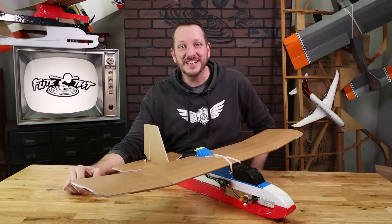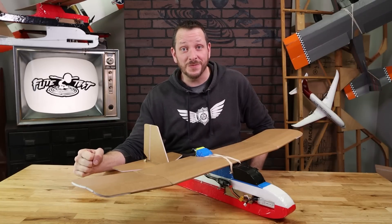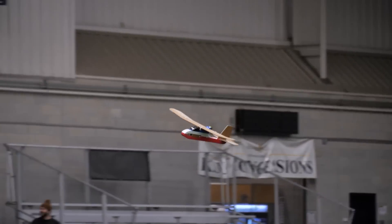Hey friends, welcome to Flight Test Tech. I'm Josh. Today is an exciting day because we are thrilled to announce a project we've been working on for almost a year.